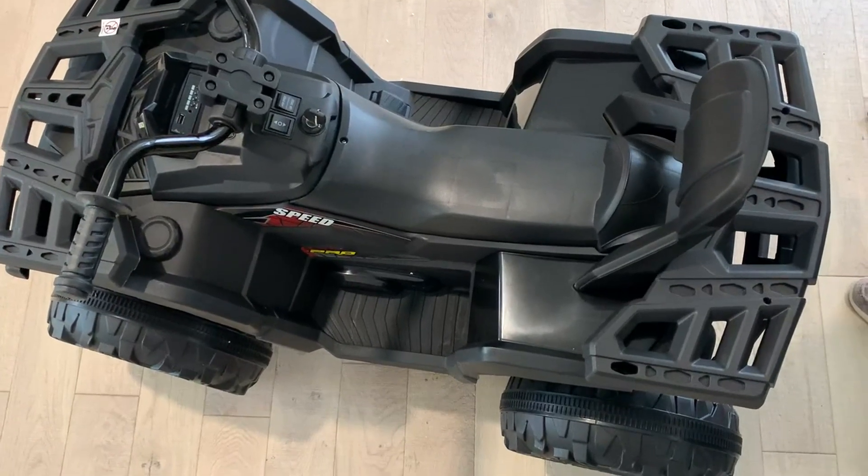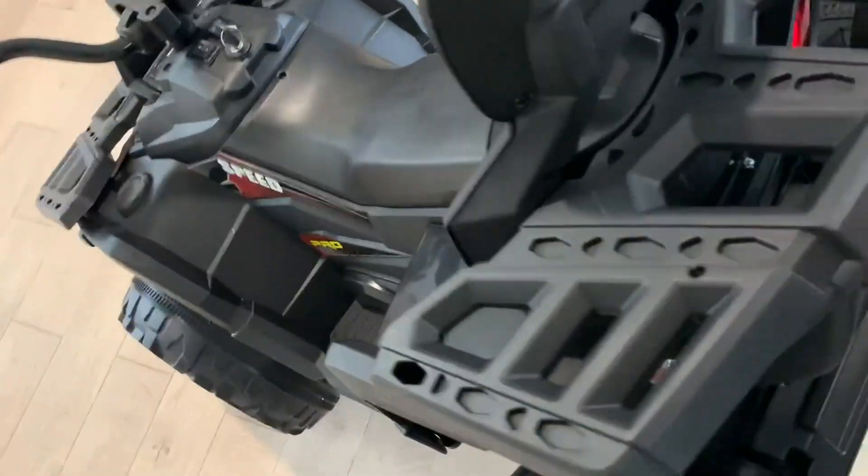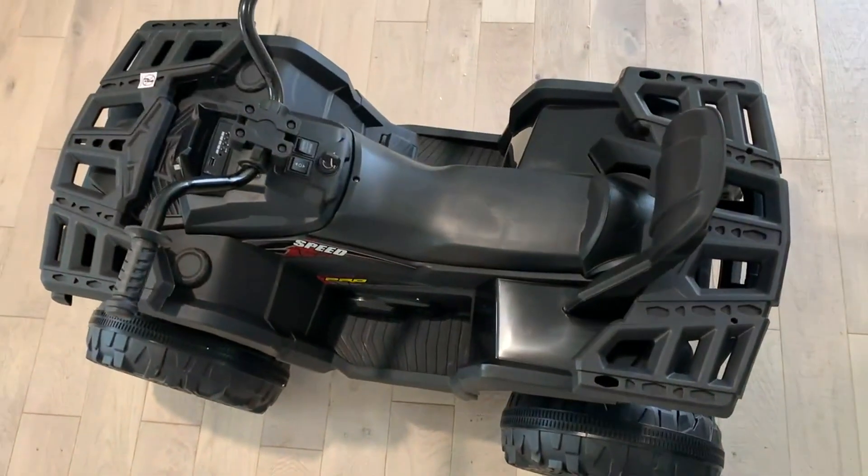It has this really cool feature called the pull behind. There's a handle back here so you're never going to have to drag this when the battery wears out.